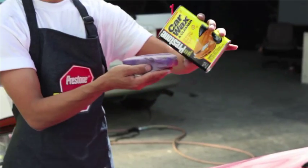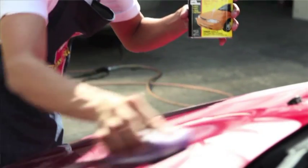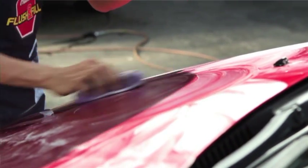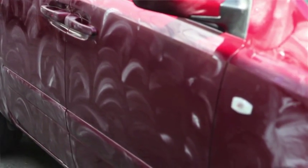Shake the can well before using. Using an applicator pad, apply the wax in a circular motion like so. And remember, when you're applying the wax, make sure to evenly coat the vehicle surface. You want to get every inch of your car shining, right?